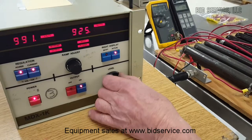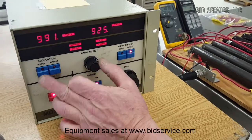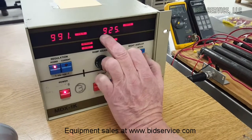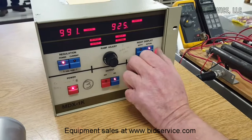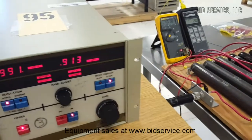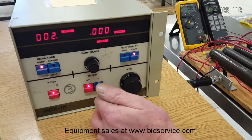We max out here at 925 watts at 991 volts, which should give us about 1 amp — and that's exactly where we are: 0.913 amps. As you can see, we've already gone up 7 degrees. Turn it off, and it counts back down.